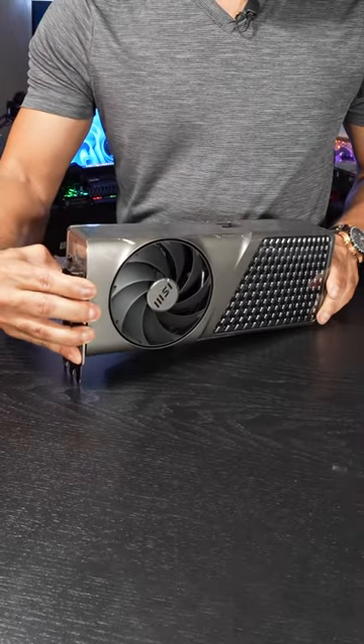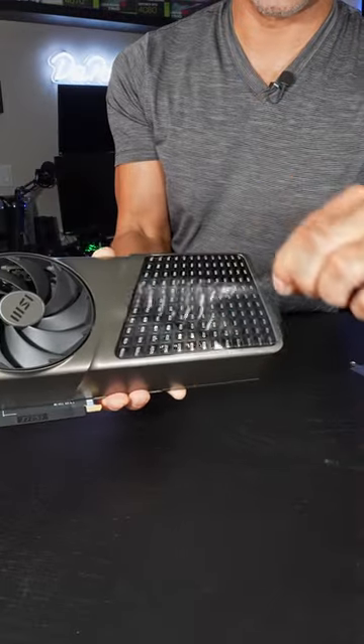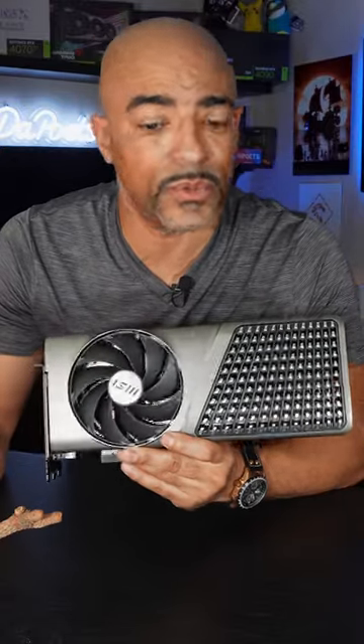Let's go ahead and get the plastic off. Nice. I like this grill right here. That was satisfying. MSI has made a beautiful RTX 4080 Super Expert Edition, but how well does it perform for gaming and productivity?